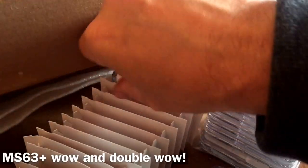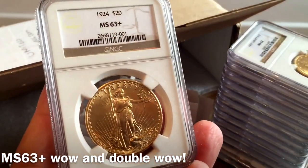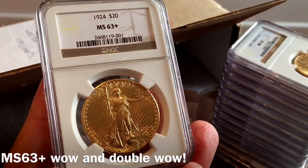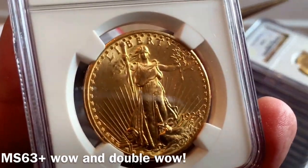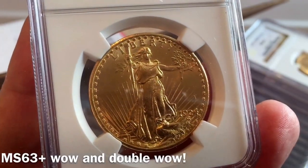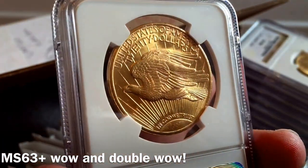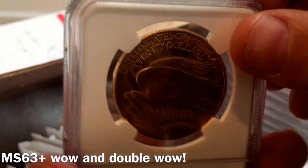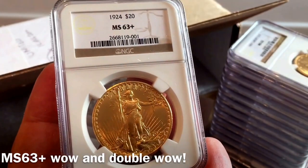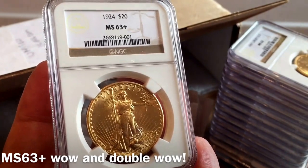That was worth waiting for. This has been given a really good grade — MS63 Plus. I'm very, very happy with that. This is the first one of these I have, and it's absolutely beautiful. They say it's the most beautiful American gold coin ever made, and I agree with that. I'm really happy I managed to pick up a good one that's been given such a great rating. It's not an uncommon coin, but it has a guide price from NGC of around $1,900 in this grade.